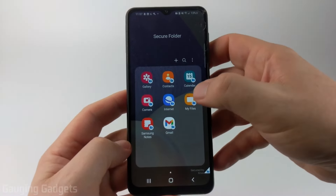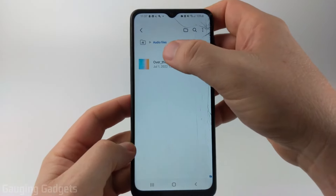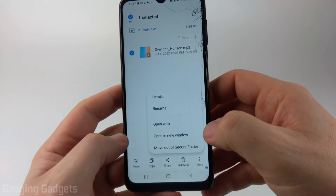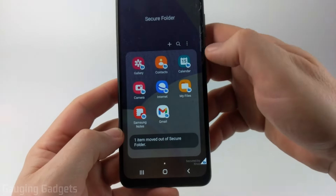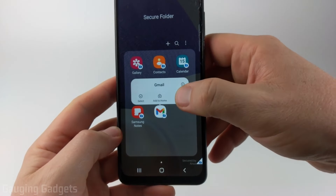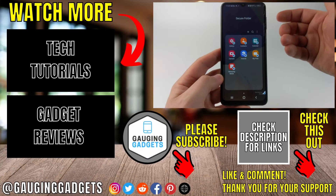To delete any files from your Secure Folder, select My Files, find the file you want to delete, then simply long press it — you can either delete the file or move it out of the Secure Folder by selecting More and then Move Out of Secure Folder. To remove apps from your Secure Folder, simply long press them in the Secure Folder, select Disable, confirm you want to disable it, and that will remove it from the Secure Folder.